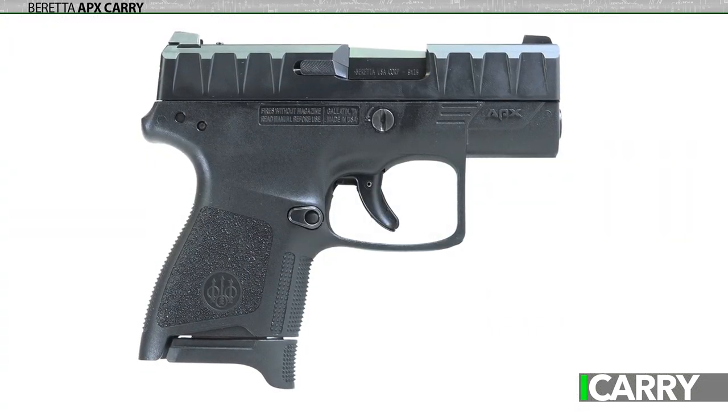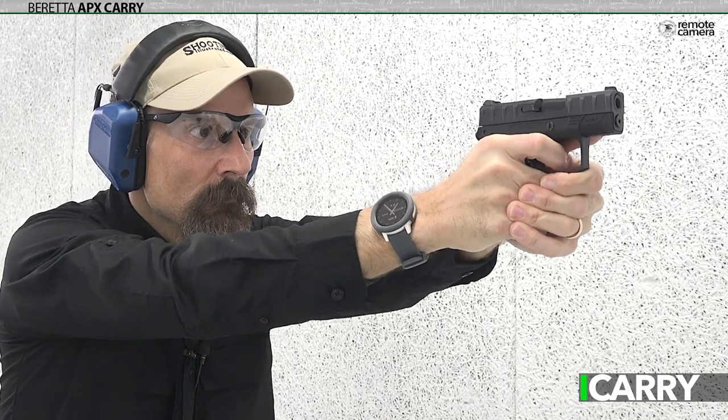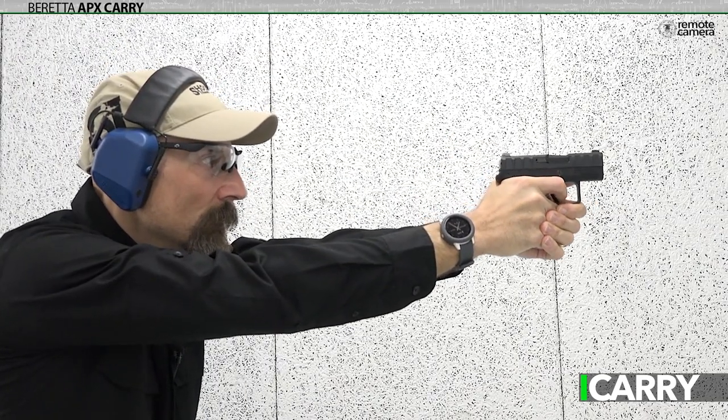If the APX Carry size seems familiar, it should. It hits the sweet spot for a lightweight 9mm in that you can get most of a three-finger grip on the pistol with the magazine extension in place. It's still less than 20 ounces empty, just 5.6 inches long, and less than an inch wide.